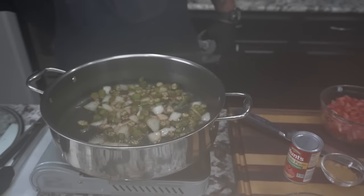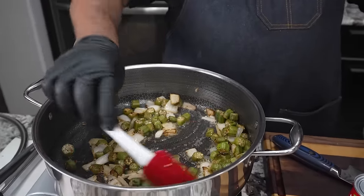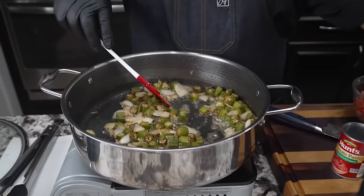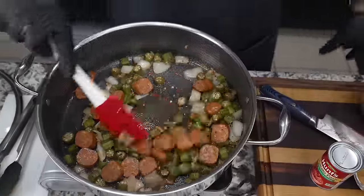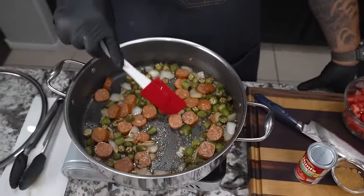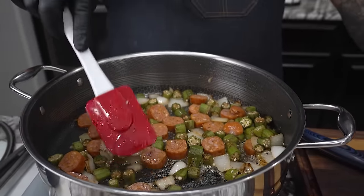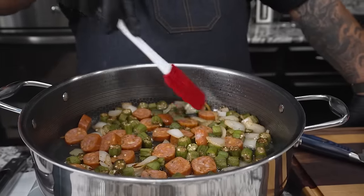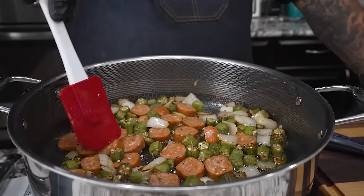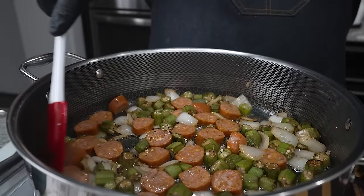All right, let's check it out — 15 minutes in. I'm loving what I'm seeing. Now we're gonna add that andouille. You don't need a whole lot — just enough to give that flavor and a little bit of a meaty bite. For those who don't want to do the shrimp, the andouille will take its place. I want to make sure it gets on the bottom of the pan so it heats up and releases that orange seasoning.